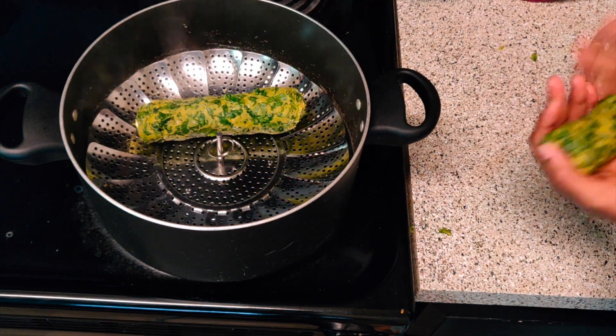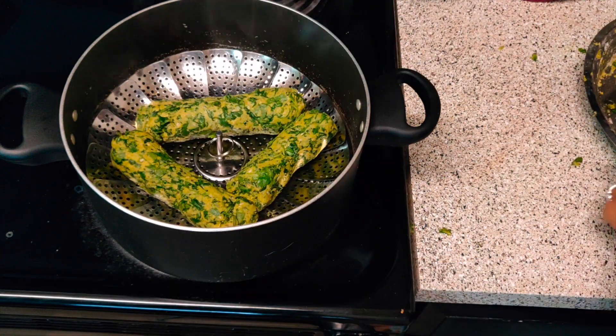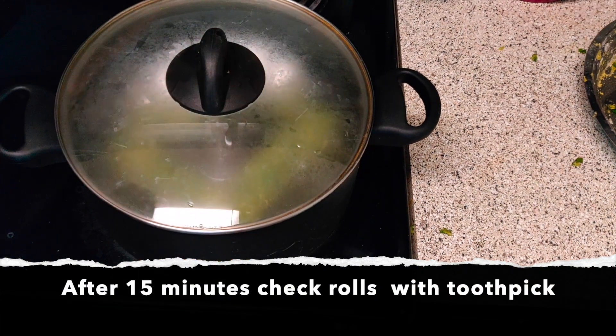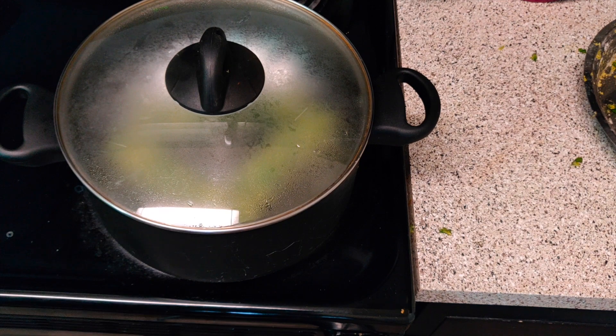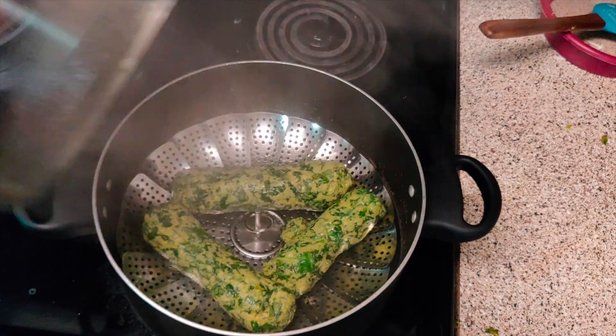Now I am putting the rolls in for steaming. Our water is boiling. You have to cook these rolls for 12 to 15 minutes. After 15 minutes you can check if they are cooked with the help of a toothpick. If the toothpick comes out clean then your rolls are ready; if not, cook for 5 more minutes.